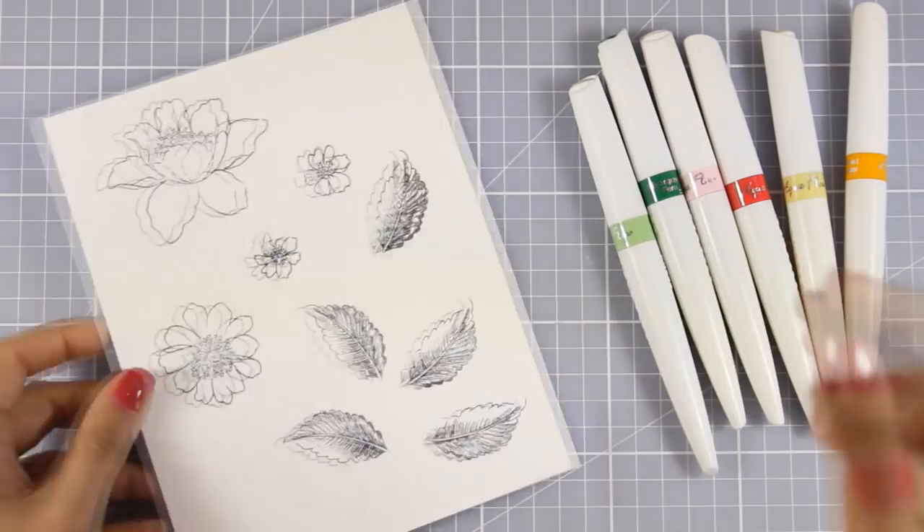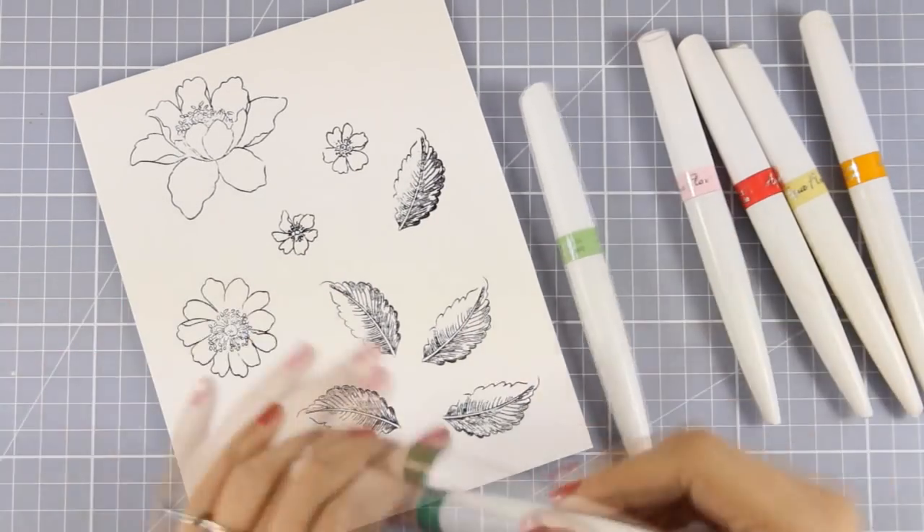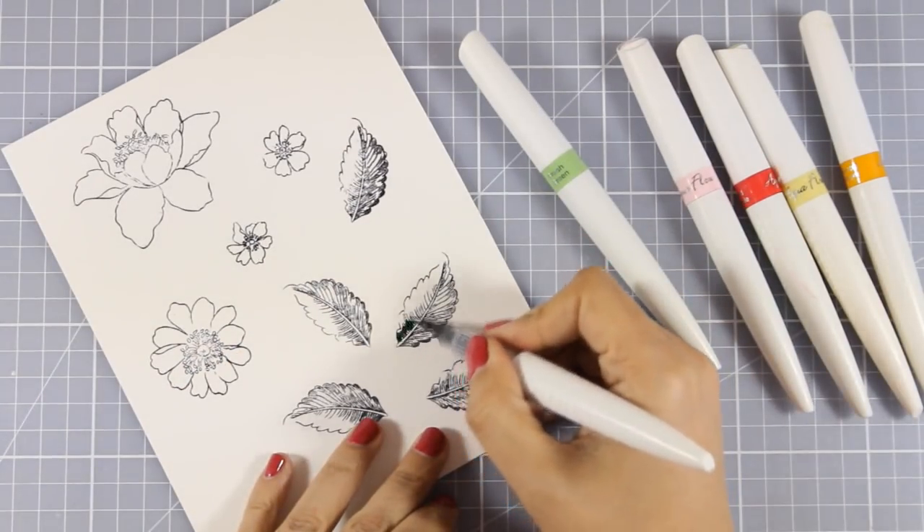Before I start coloring I need to make sure that my ink is totally dry, so I am using my heat gun. When archival ink dries it is totally permanent, which means that it does not smudge or smear when you apply water on top.